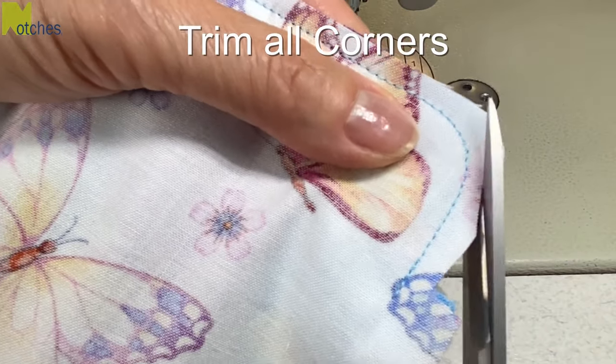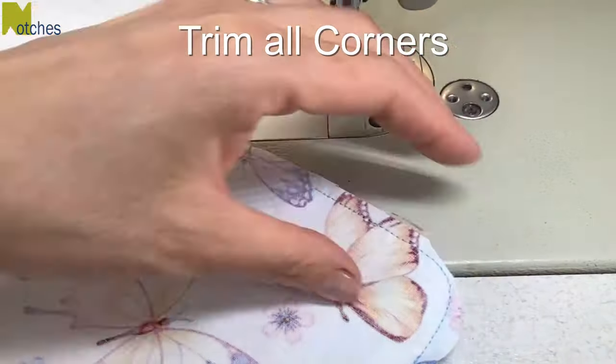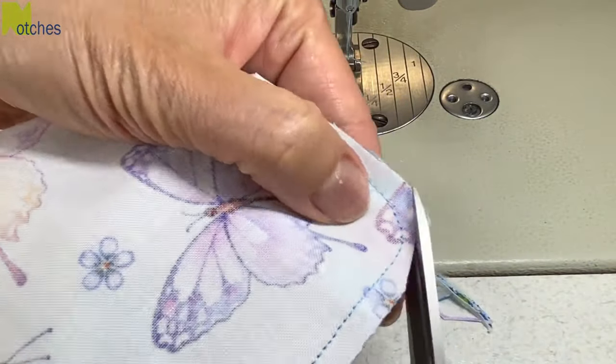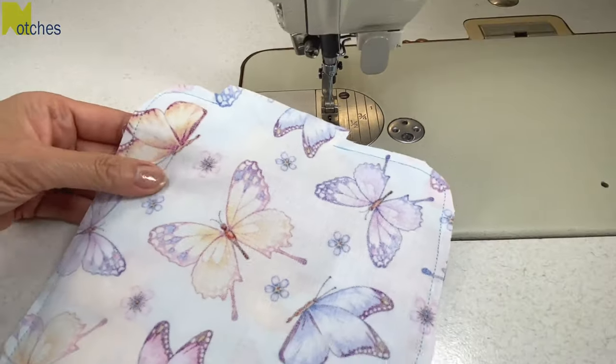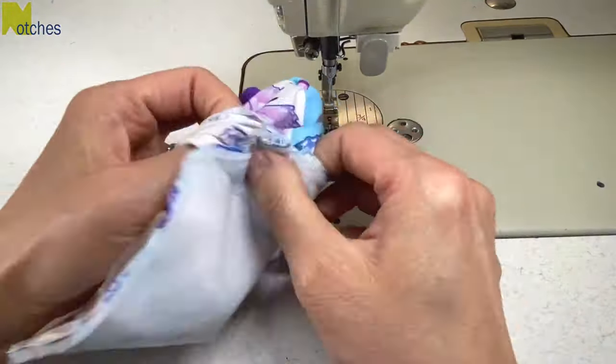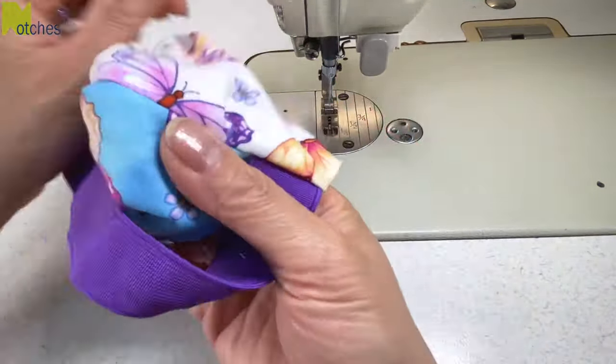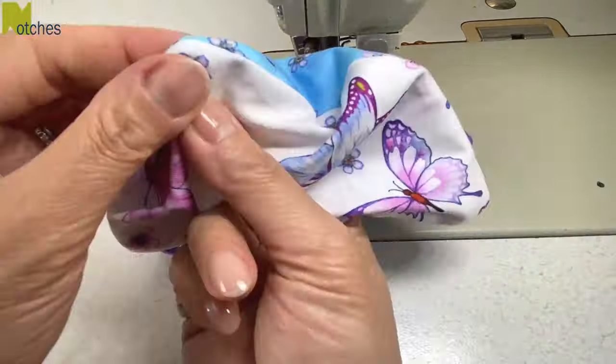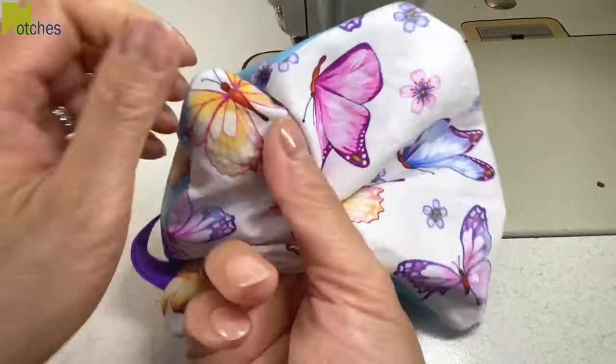Next we need to trim all of our corners. Trim away about half of it, making sure that you're not too close to the stitching. Then turn everything right side out and push out all the corners and smooth out the edges with your fingers. If you need to, use a knitting needle or point turner to do this.